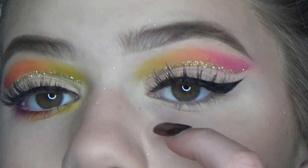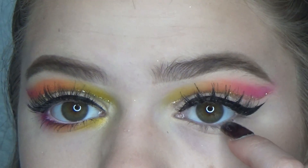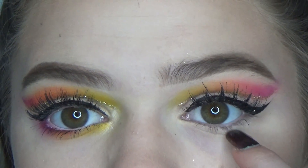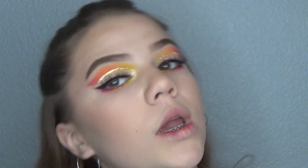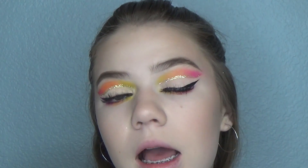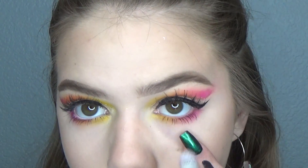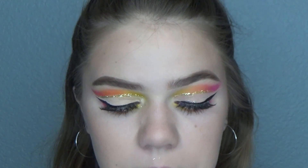Now we can move on to the lower lash line. I'm just going to repeat the same process — putting yellow here, orange, and then pink, just like the upper lash line. Then I'm going to go ahead and apply some mascara on my lower lashes as well. Here are the eyes done — I really, really like how they turned out. They're like starburst eyes, kind of. I'm also going to apply some white eyeliner in my lash line — it really makes the eyes pop.